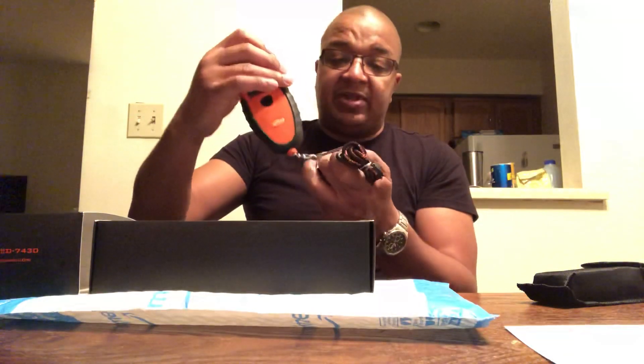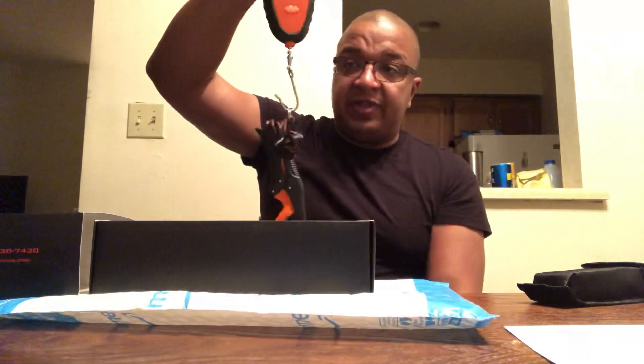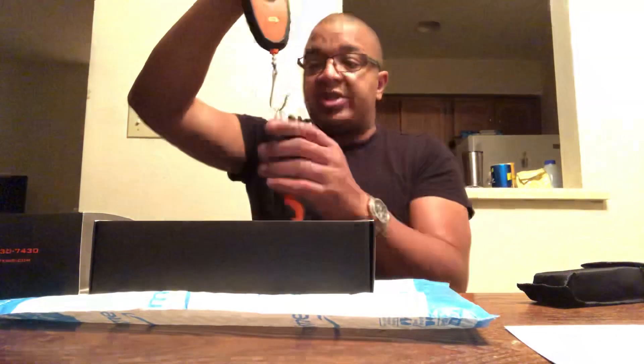So I'm unboxing this for you guys. This is my first time opening my birthday gift, and you can attach that on there, hold the fish up just like that, get the digital scale weight in kilograms, and you're all set. Just like that.